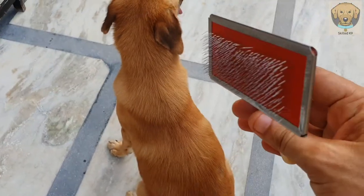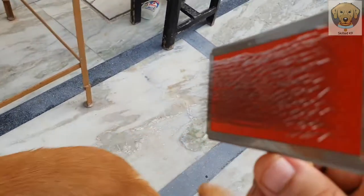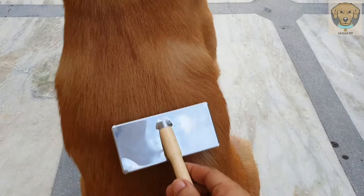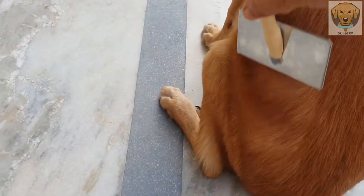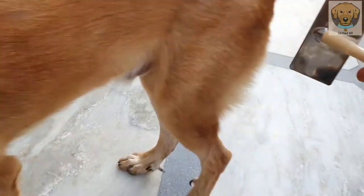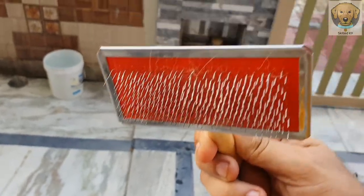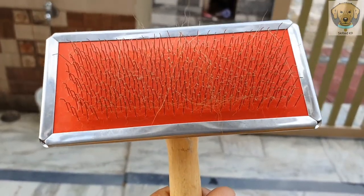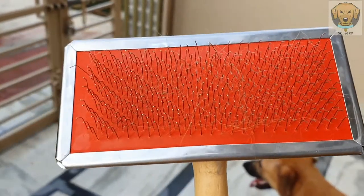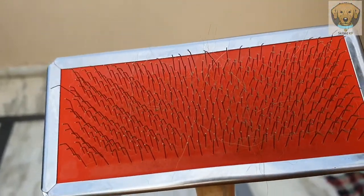The fourth one is this one. This comb is made of steel. I can see that it has collected a lot of dead hair from my dog, so it is very important to me.